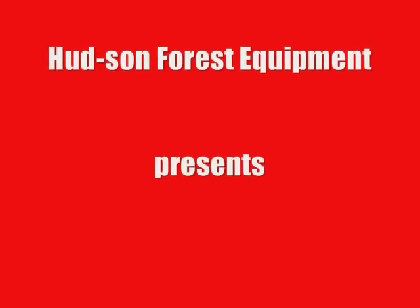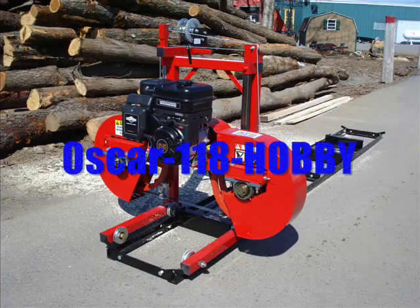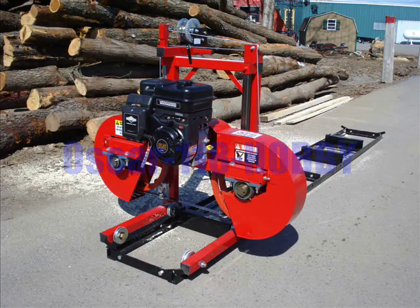Hudson Forest Equipment is proud to introduce our newest and most affordable mill ever, the Oscar 118 hobby, priced at just $21.95.